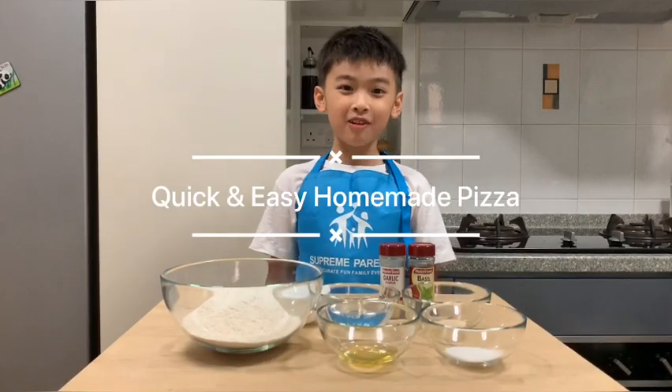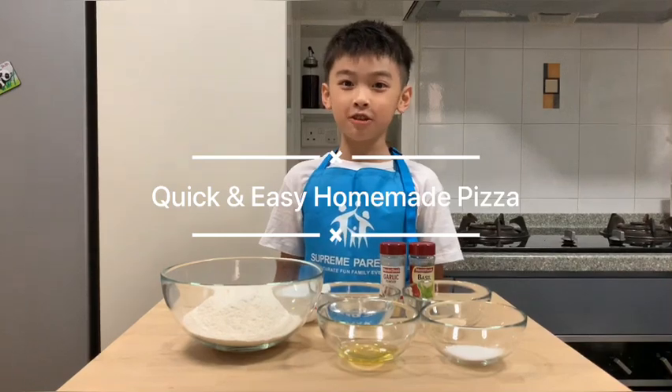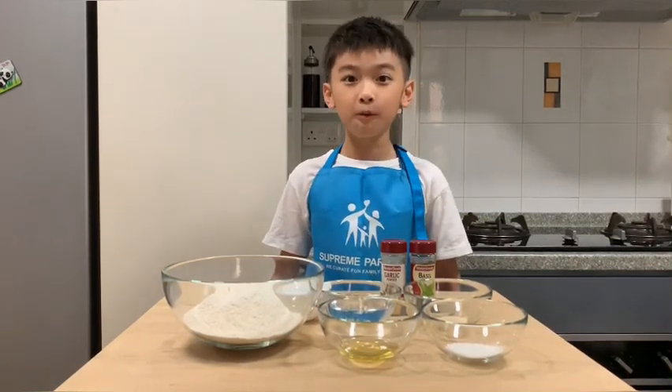Hi guys, happy to see you again. Today I'm going to teach you how to make a quick and easy homemade pizza.